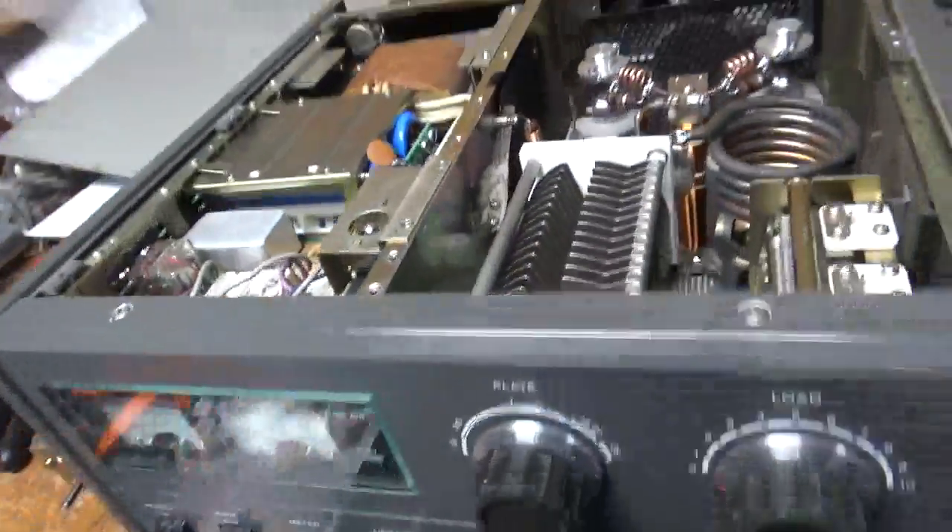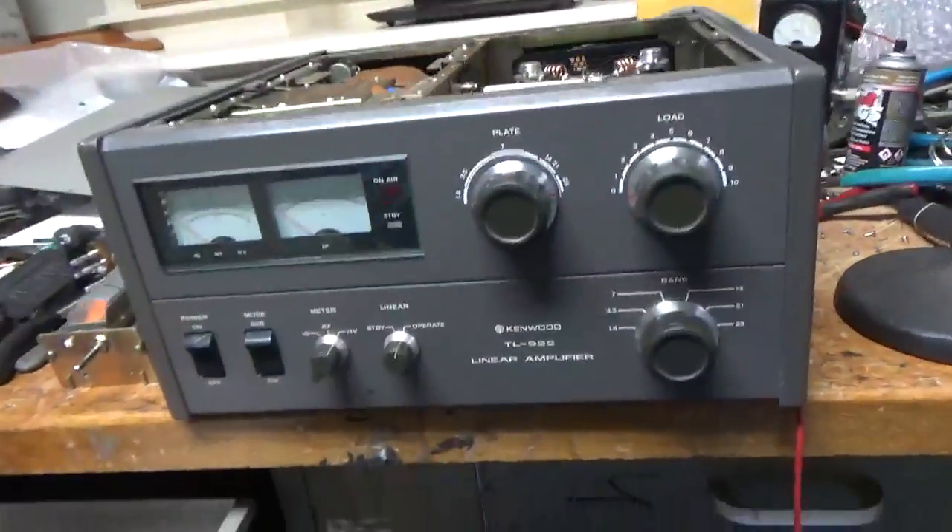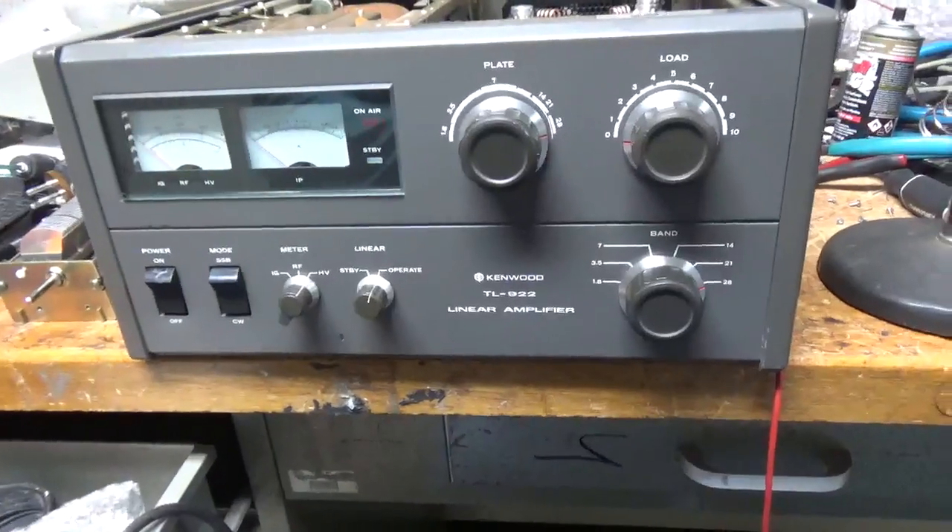See you guys soon, everybody. AmpRepairGuy.com. So I am back with the completed Kenwood TL-922.